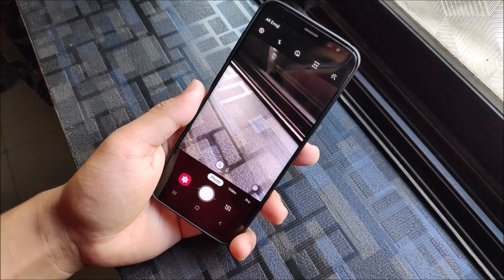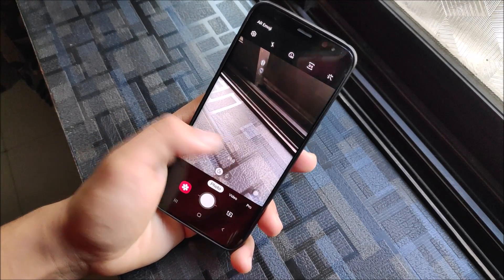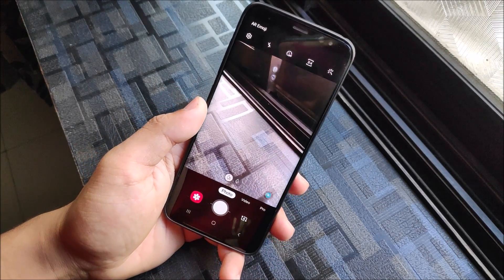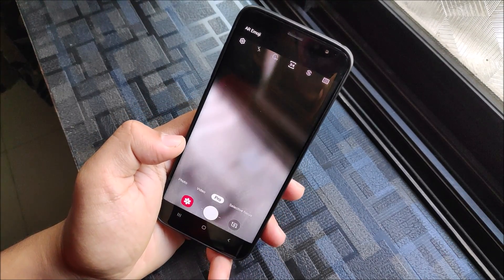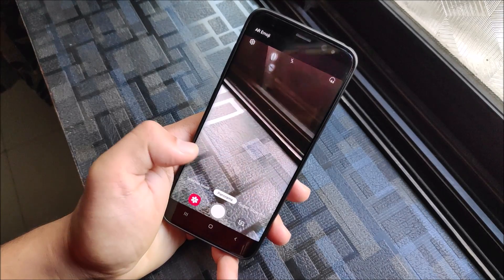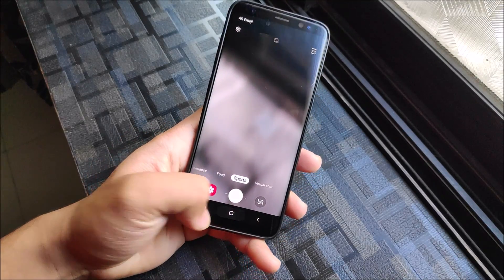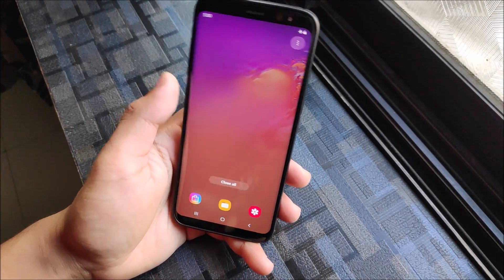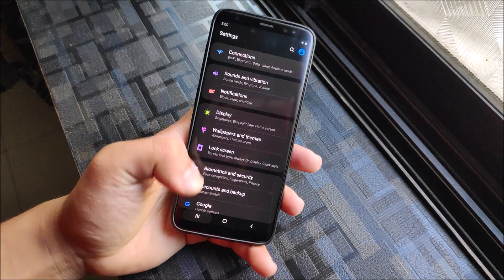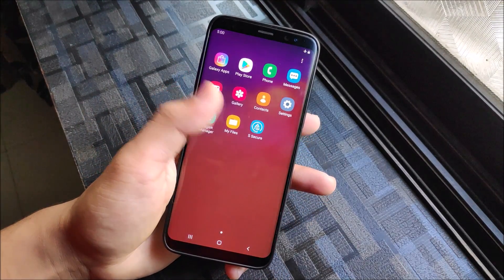Let's take a look at the camera. We get the S10 camera since this is an S10 port. You can see 2x zoom; we don't get portrait mode and similar features. There is a scene optimizer button - I'm not sure if it works or not, I need to give it a try. I'll be making a new video on this ROM when it gets a fully stable update to show whether the scene optimizer works. The camera works fine overall. NFC is not working and there are lags, so you can decide if you want to use it, but it's not very suitable for daily usage.